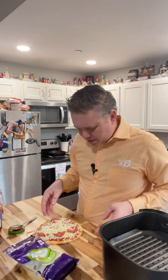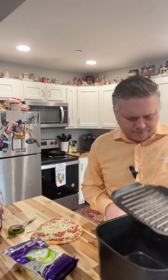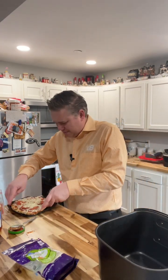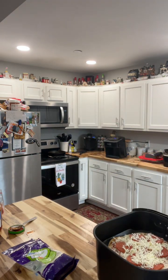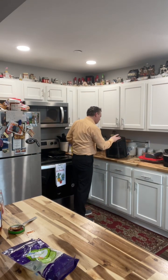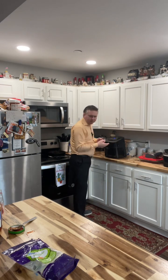My air fryer has this pan that you use — fits right on there perfectly. I'm gonna stick this in; it's been going about ten minutes already and it even has a setting for pizza, so it was already set up. There we go — we'll pull this out in about five minutes.